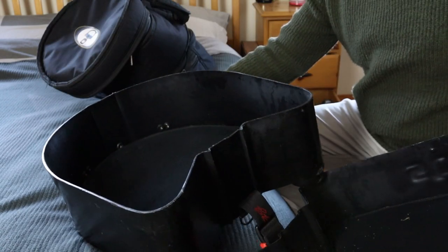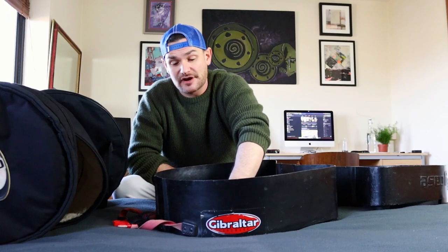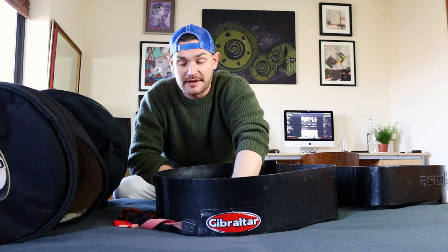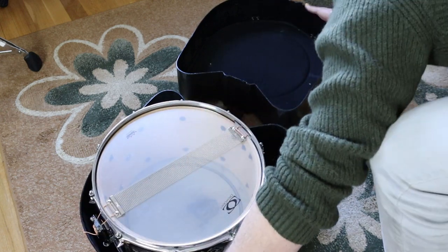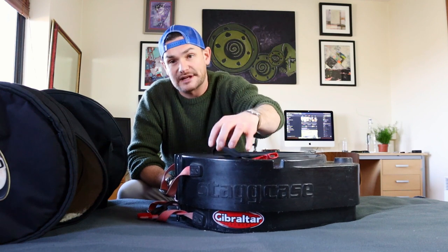If you pick up a hard case, make sure the inside is soft. You want a nice interior with a little bit of foam to keep it safer and to prevent scratching. Some hard cases just have hard interiors — you need that soft padding so little stones can't get in and scratch the drum. On the outside you'll have hard plastic, which is what helps with drops.